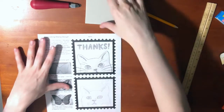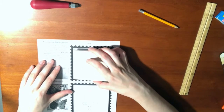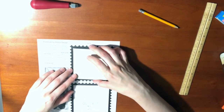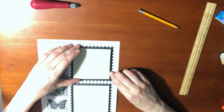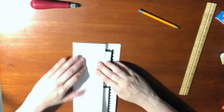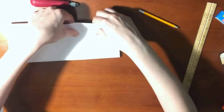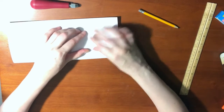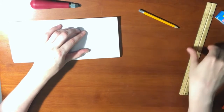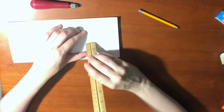When I'm happy with my sketch, I can take my linoleum block and line it up with the square. Then I carefully flip it over onto the back. I want to hold it to make sure it doesn't move around too much. A wooden object, like a ruler, is great for transferring.